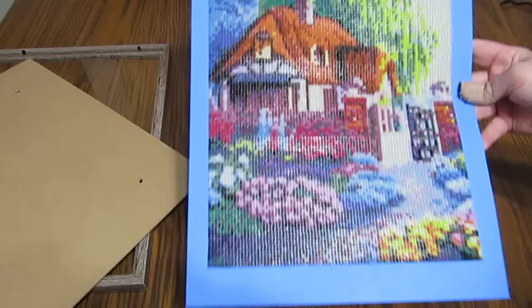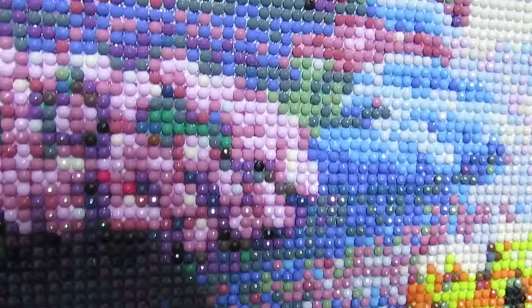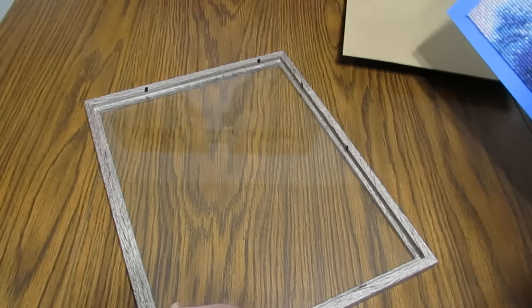If you left it like this and decided to hang it without a frame, I would suggest using a sealant on the rounds just to keep dirt from getting in those spaces, because it's still sticky. That's one reason I like to use a glass over the top, and this frame does have glass in it.